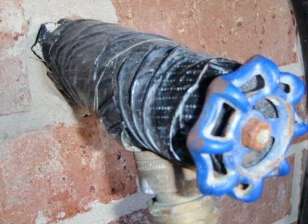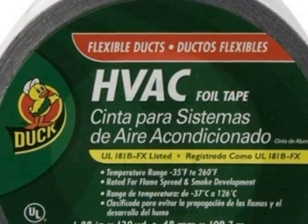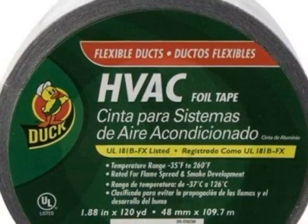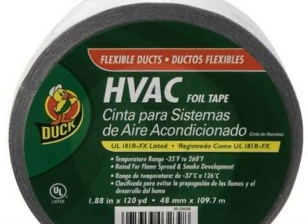Notice that part of the insulation on the hose bib is actually a type of tape. After the insulation is put on, you want to tape everything nice and tight and use HVAC duct tape. This type of tape will hold up much better, especially outside, than ordinary duct tape.